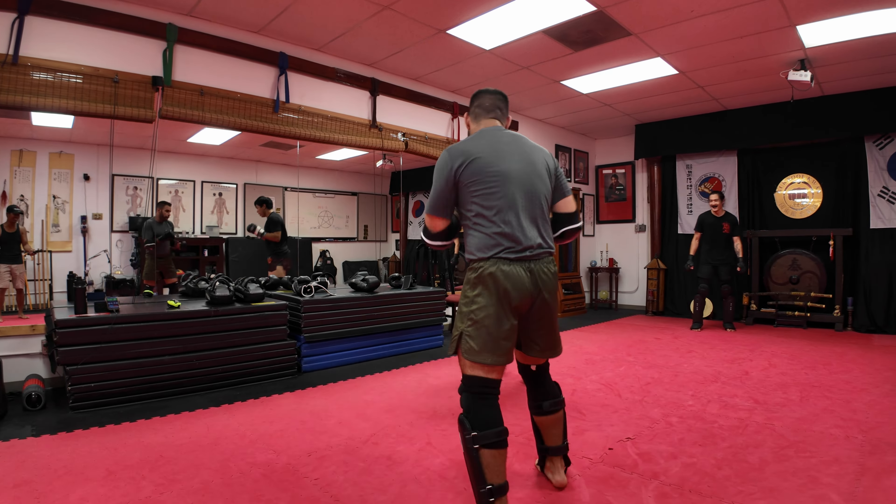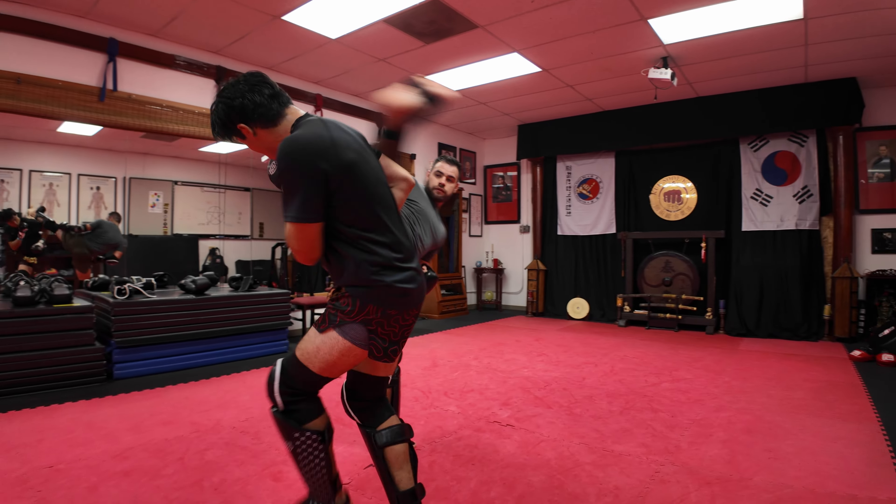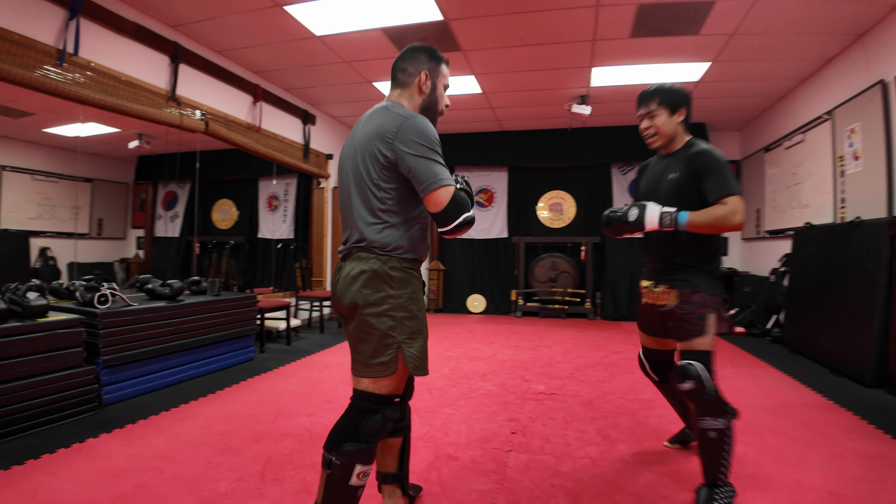Nice. Good push. Oh, that was a good try on the uppercut. Slipped right in there. Good kick. Geez, that was a good kick.